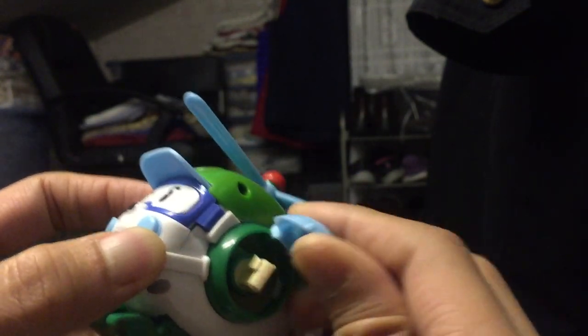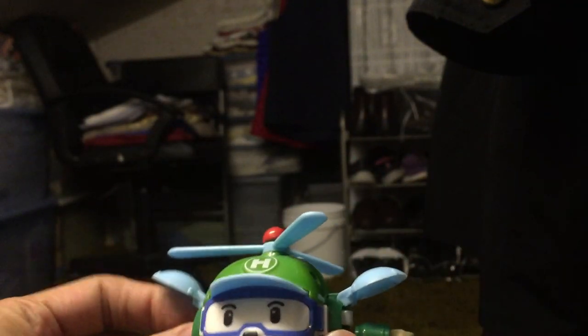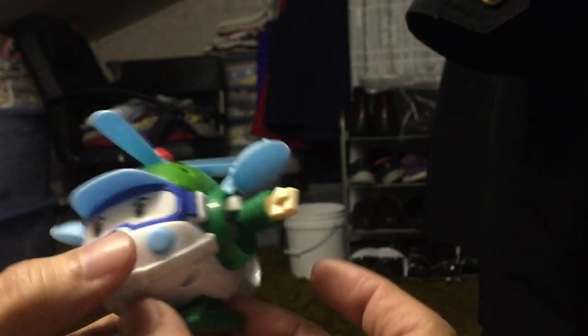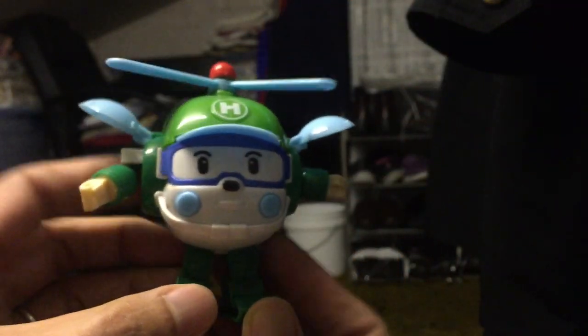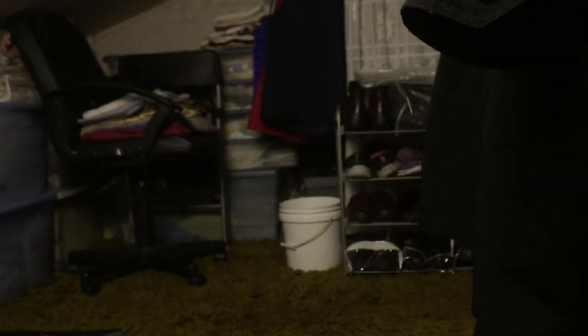There are his rollers, and there's his arm — it folds out. And there are his feet. Very nice. This is Heli. It's really like a shelf warmer, but I don't mind. That's a pretty nice transformation.